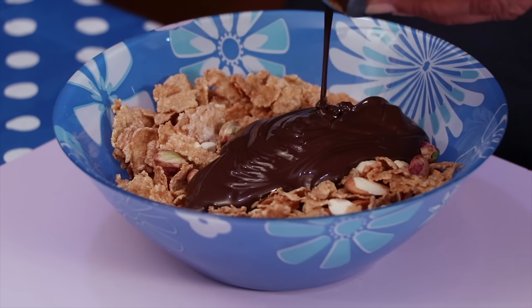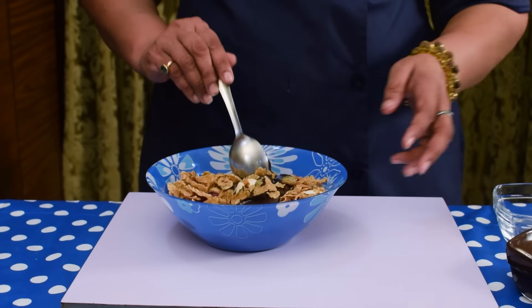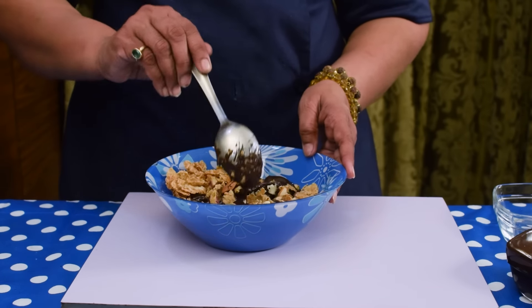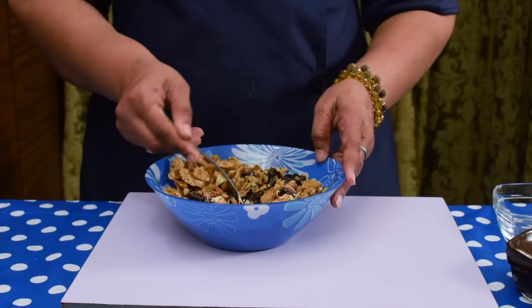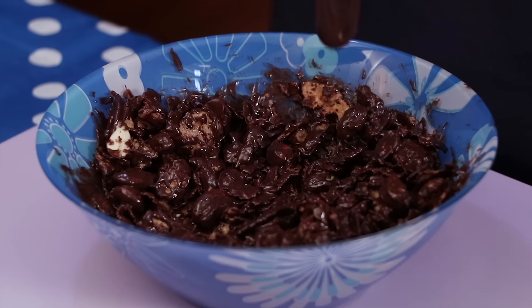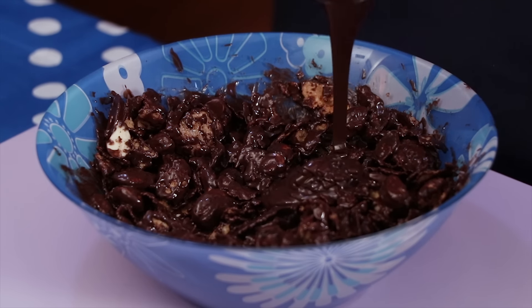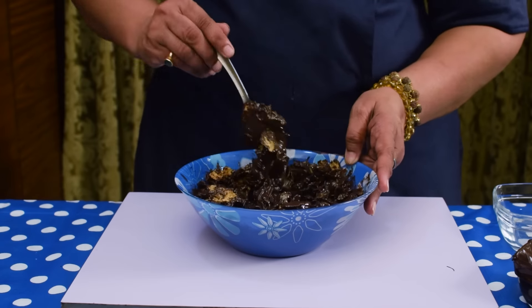Don't add too much chocolate at a time. If you want variation in chocolate, this is the ideal recipe for that and it is very healthy also. I am adding 2 more tablespoon chocolate for getting desired consistency and mix well.